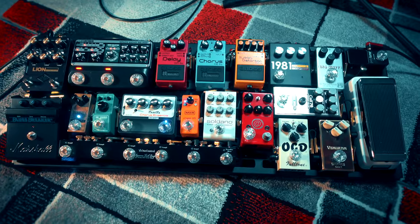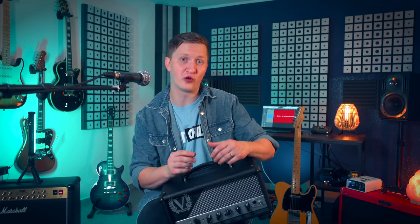Now, a very important factor for us tone chasers is how does it take pedals? I'm just going to say it — it's a freaking awesome pedal platform. It takes overdrives great, reacts to them individually, and together with this amp's character they just sound like they are melted into the core tone of the amp. With many amps you don't have that feeling — when you turn on the pedals they just sound too different, completely out of the picture of your basic clean tone. With this amp, you don't have that problem — they sound as part of the amp somehow.